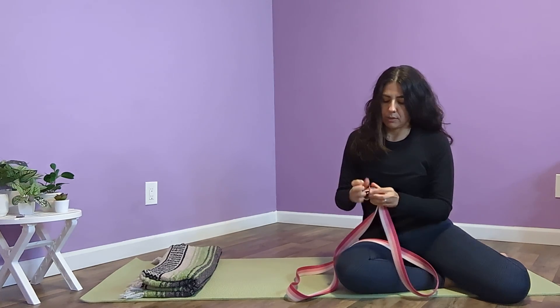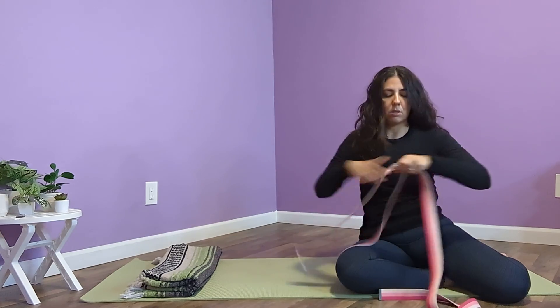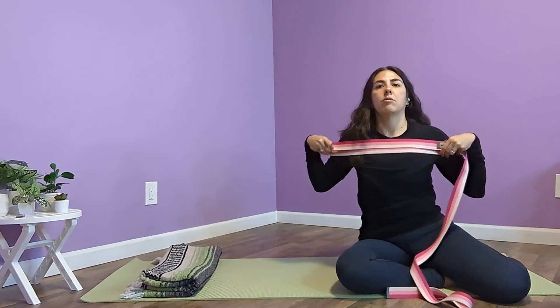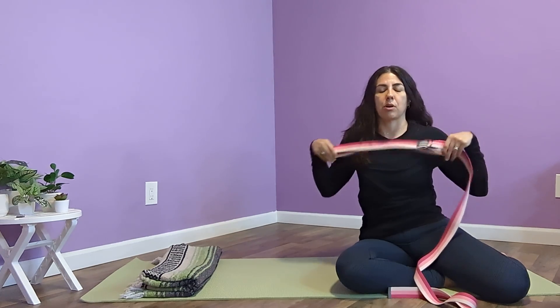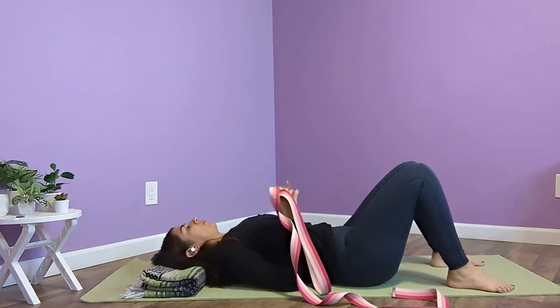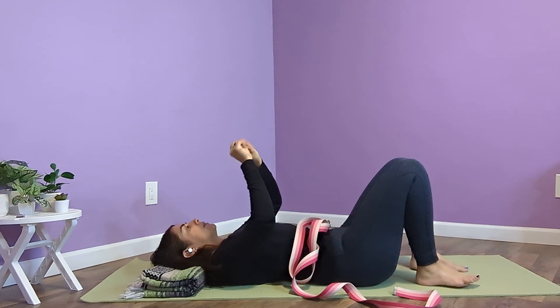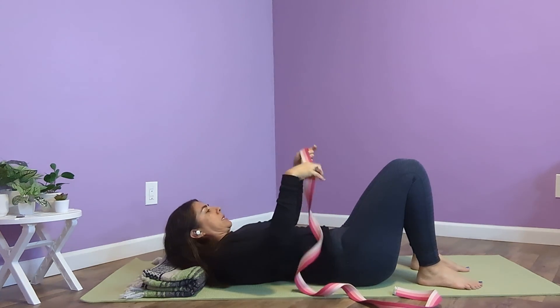Holding on to the strap can be a lot for my hands — for anyone's hands. If you have arthritis especially, or something else going on, gripping onto that strap can be really intense. So I'll hug my right knee in. Make sure the buckle isn't right where your hand's going to be.